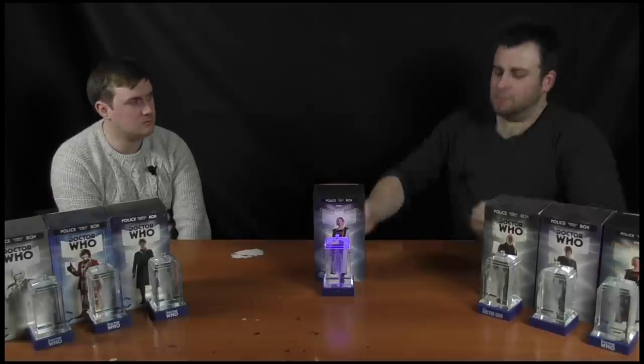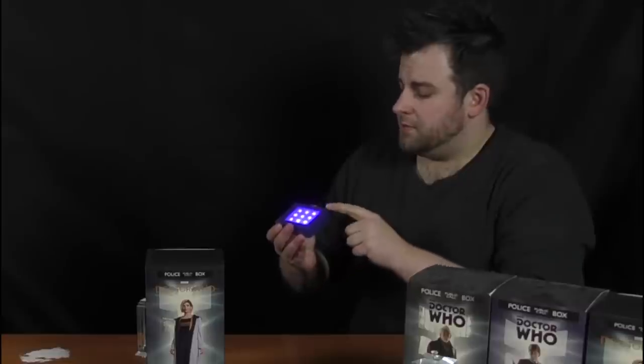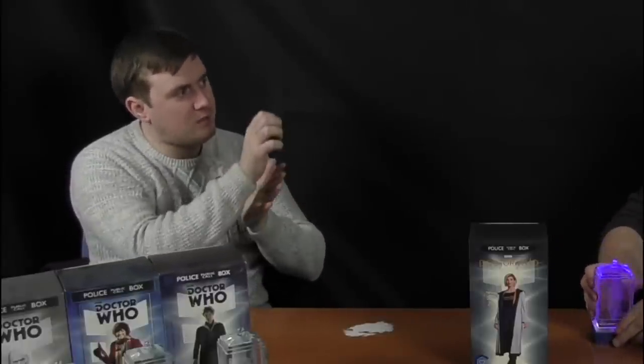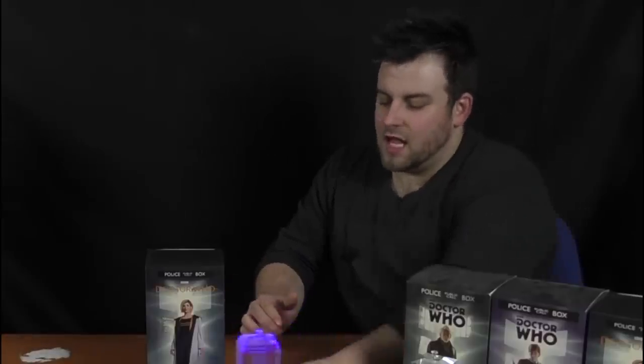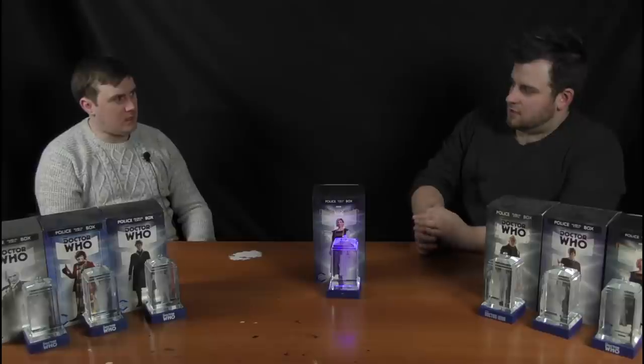Another minor nitpick I've had with all of these crystal TARDISes - the TARDIS itself isn't connected to the base, so it can slide around and fall off. It would be nice if the bases had a little lip running around the edges so the TARDIS actually clips down onto it and can't slide off. It feels very rickety - if you were cleaning and happened to knock it, it's gone. You get this product, you want to show it off, but you want to make sure that when you're showing it off it doesn't go bang. And you'd be left saying, 'that was such a lovely collectible I had once.'